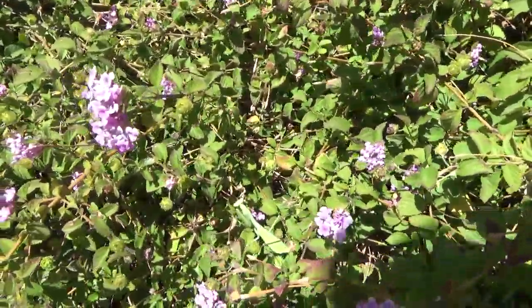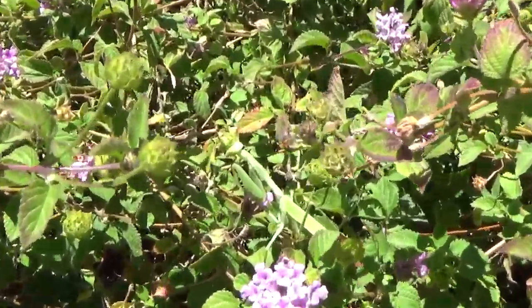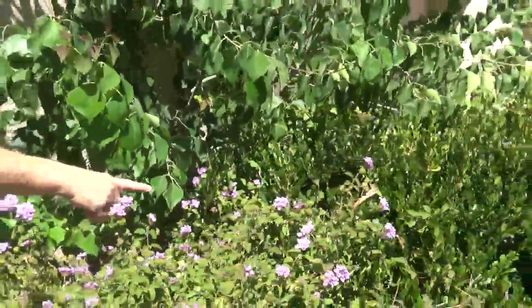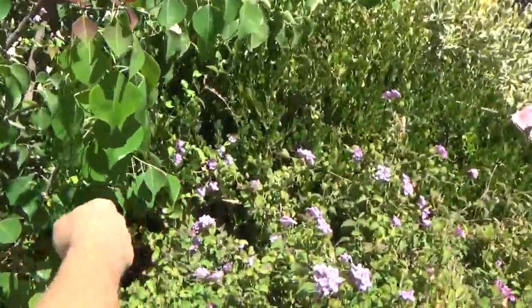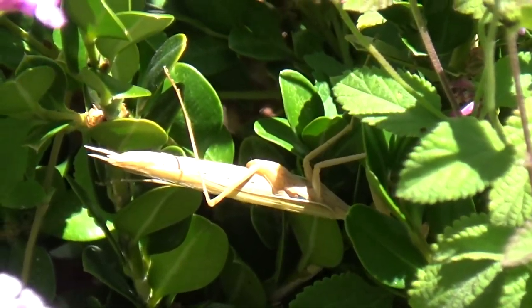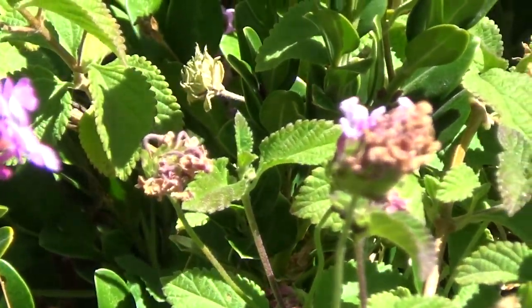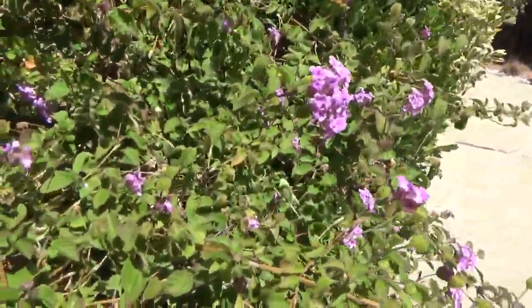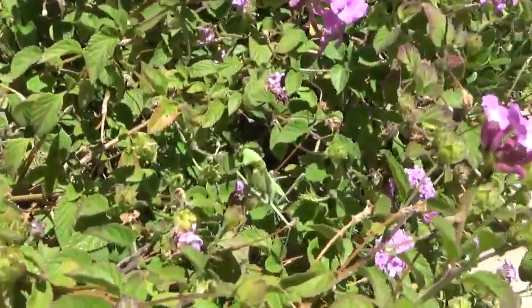Yeah. Hello. Oh my gosh. Oh yeah, thirsty boy. There he is. Wow. He's like a really light tan color. This is neat. Hi. Hello.